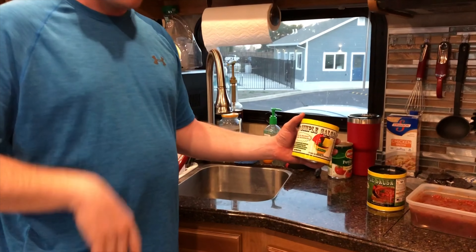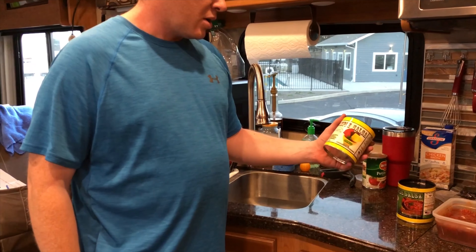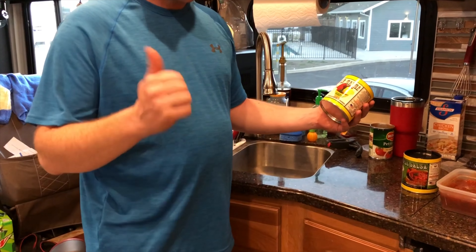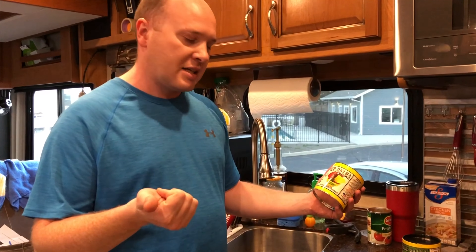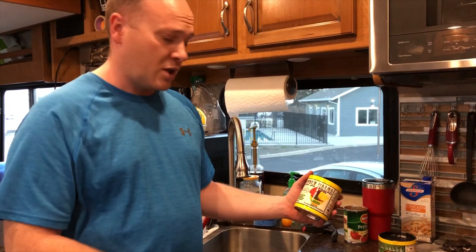You put it in with the tomatoes and then let it marinate in the fridge for a couple hours and it'll be good. I'll post links to everything in the video description. They've got a whole bunch of different seasonings and stuff as well.